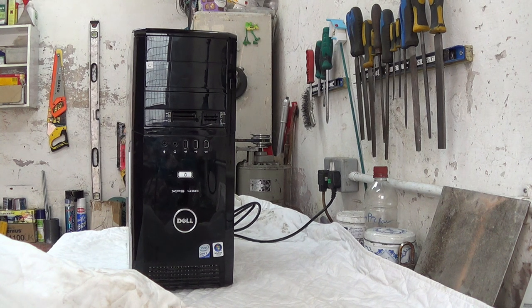But now I've got a problem with the power supply, which I need to fix by replacing it with an old second-hand power supply I bought off eBay. So let's look at how we do that.